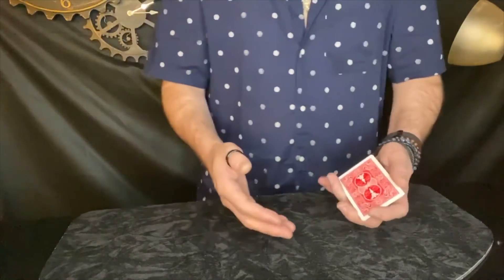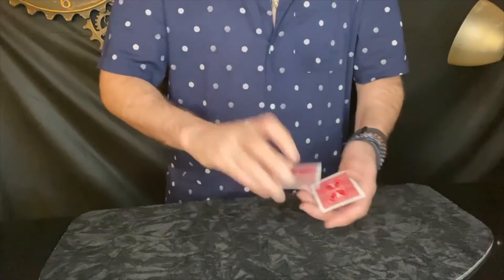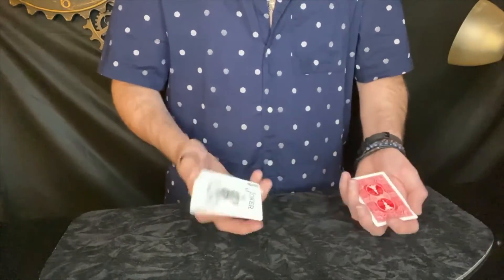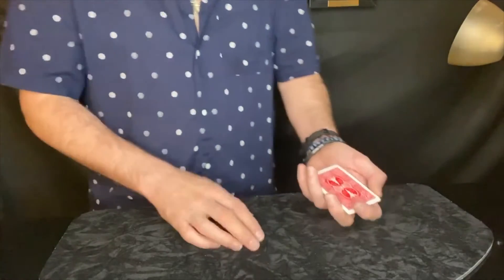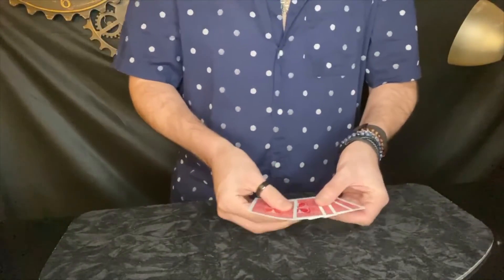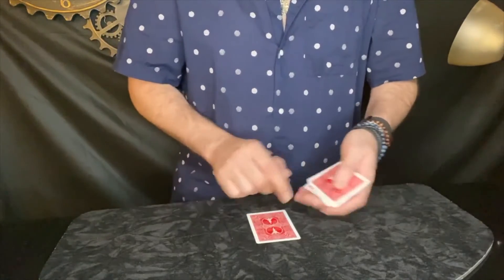I've got to ask you how you do it. How do you think I'm doing this? I have four Jokers, actually — that's how this trick is done, honestly. Good catch, though. But I don't know if you saw the second method. I actually used five cards.